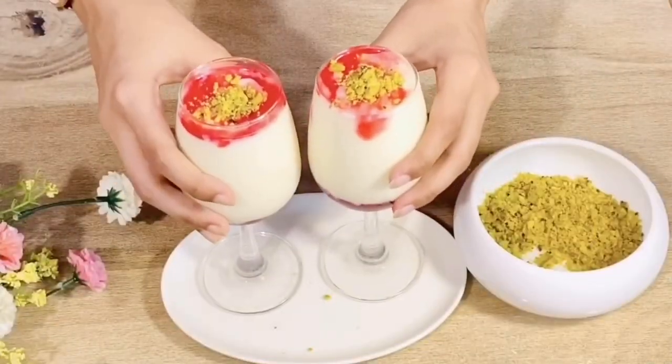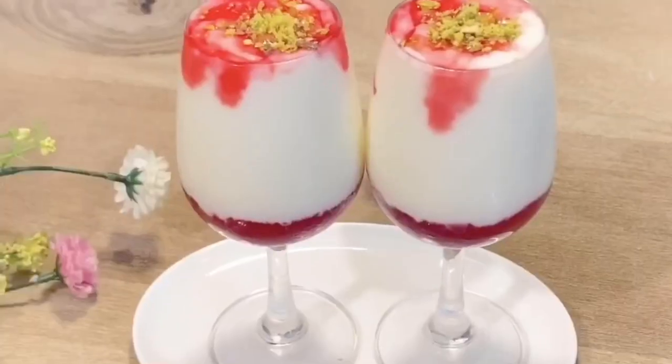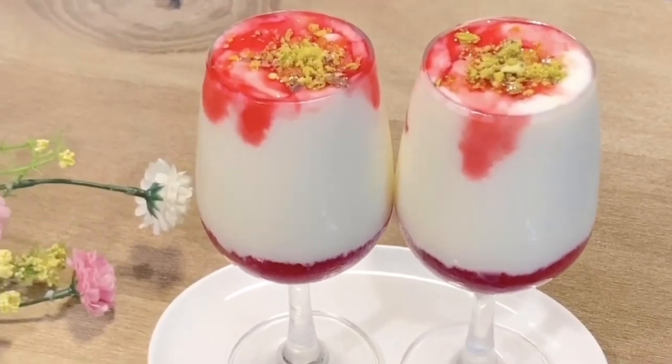I am going to freeze this for half an hour and I will do a nice decoration. I hope you enjoy this dessert recipe.